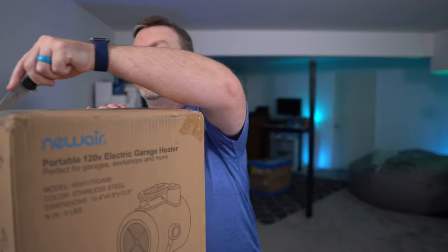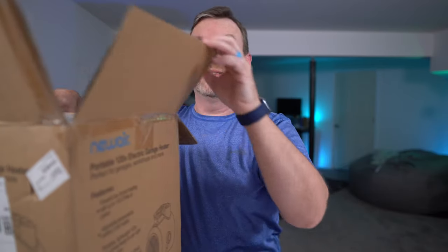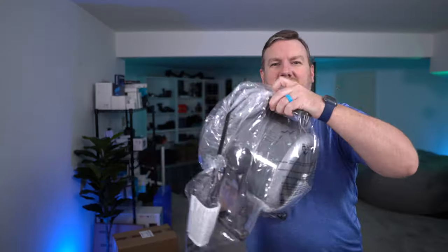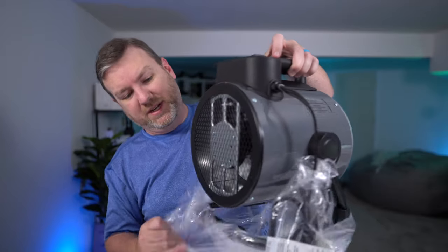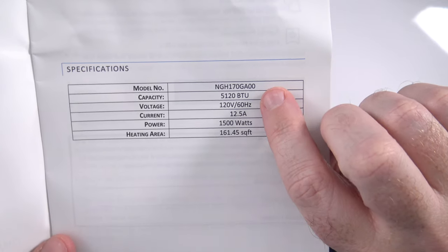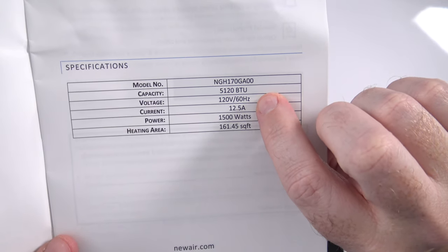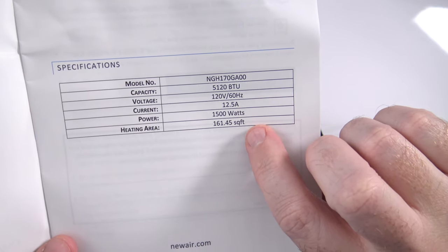So let's open it up, take a look at it, and give it a try because it does get pretty chilly down here. Let's see what's in the box. Well, that was pretty straightforward — everything came out all in one. This thing looks pretty sturdy and robust, and there is a manual included in at least two languages. Here are the specifications: model number, capacity 5120 BTU, current 12.5 amps, 1500 watts, and it says 161 square feet of heating area. The room I'm currently filming in is about 500 square feet, and that little tiny heater has been able to heat it up at least three or four degrees, so if this one can't do it, I'll be really surprised.